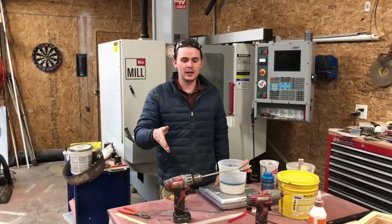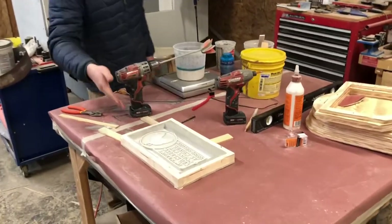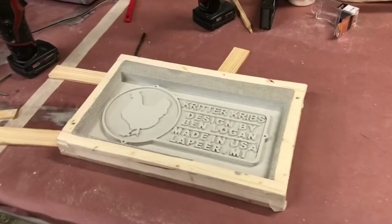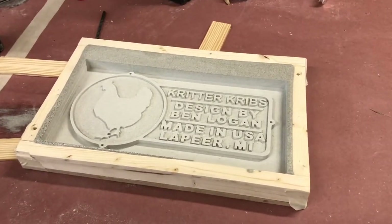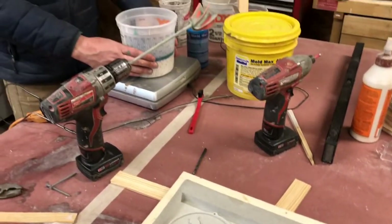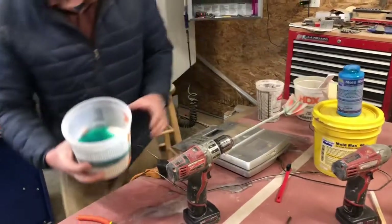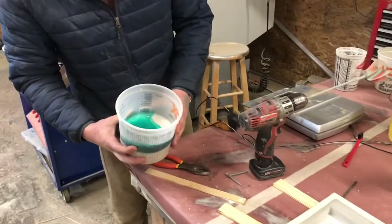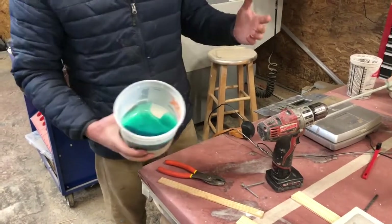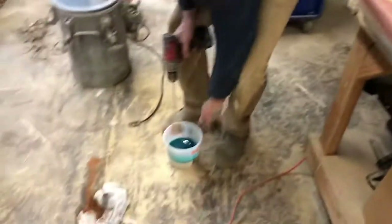Now that the machining is done, we've re-leveled the model on the table and we're getting ready to make a silicone mold. We're using Mold Max 40 — the 40 is the durometer of the rubber. We've measured it out, we have the hardener in here, and now we just need to thoroughly mix it, put it under vacuum to release all the bubbles, and we'll get a quality mold.